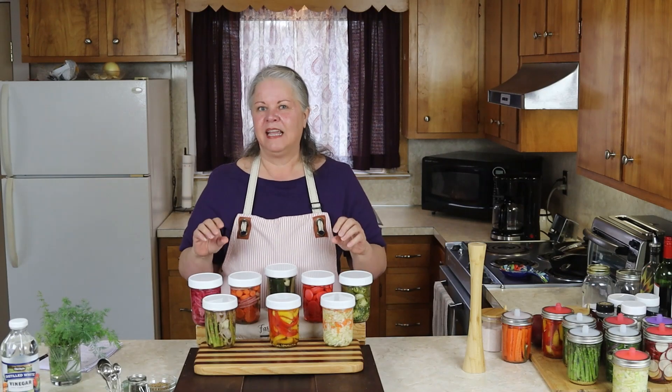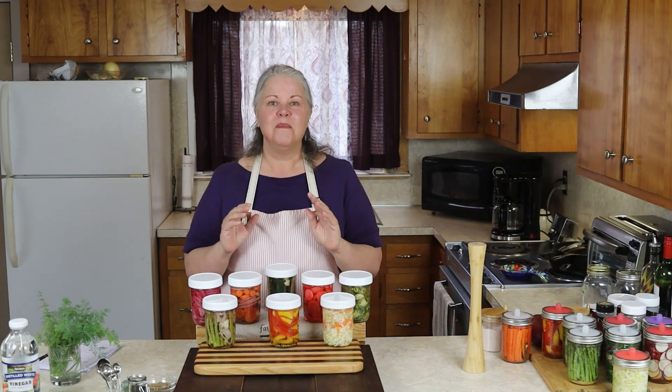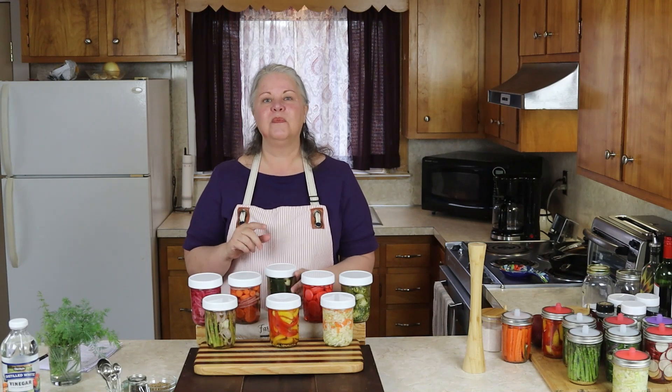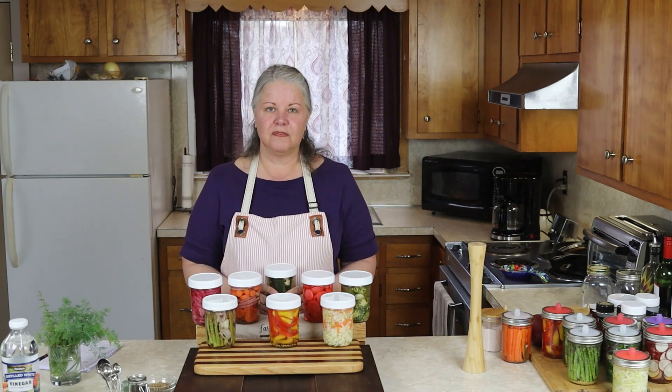That's all there is to it — it really is that simple. Make sure that you use a plastic lid when you make your quick pickle vegetables, because a metal lid will corrode from the vinegar in the brine. You can keep your quick pickled vegetables in the refrigerator. They will be ready to eat in as little as 24 hours, but they'll last for three to four months in the refrigerator, possibly even longer.